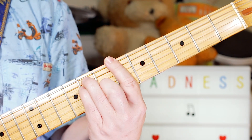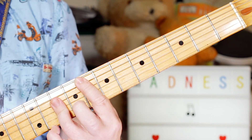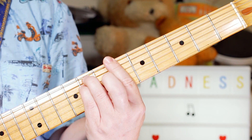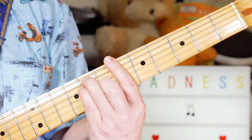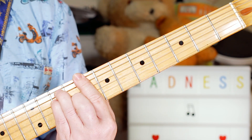Then we're into the chorus: B-flat, B-flat minor, F, F minor. One for me head, but was it really all that bad? Back to B-flat, trying to do B-flat minor.